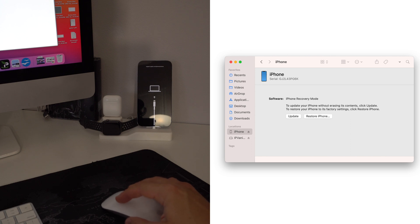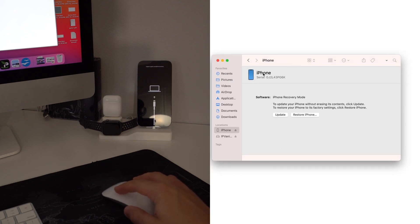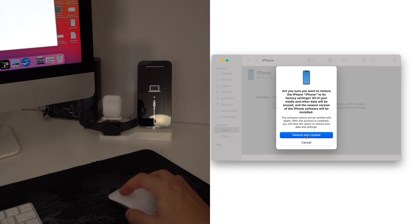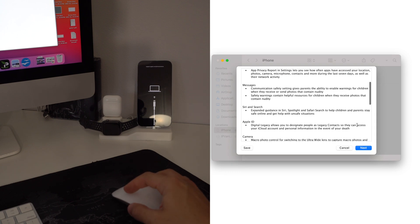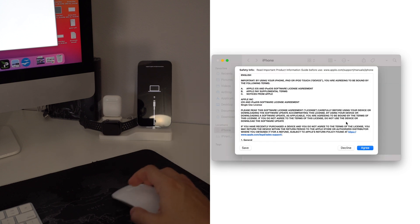Go into the Finder on your Mac and under Locations it's going to show your iPhone connected. Select your iPhone there and all you have to do is select Restore iPhone. It's going to give you a message — select Restore and Update, then hit Next to confirm all the terms.